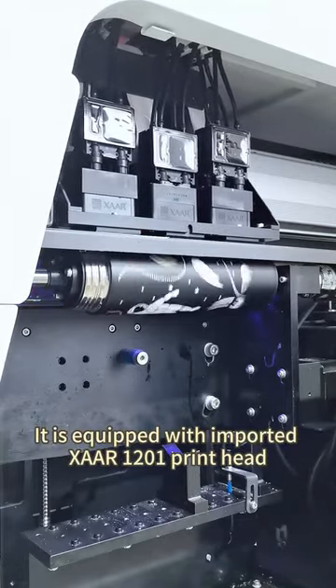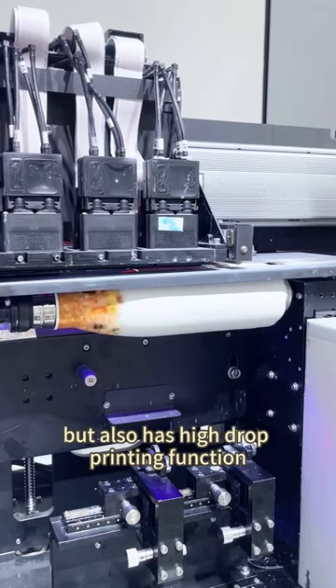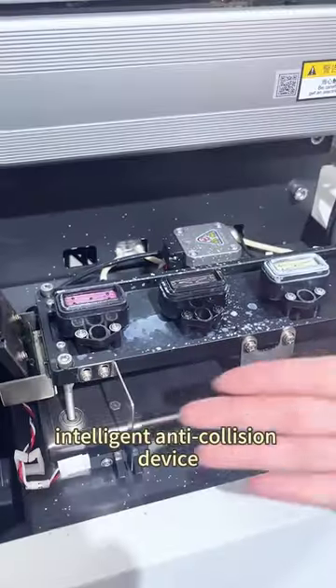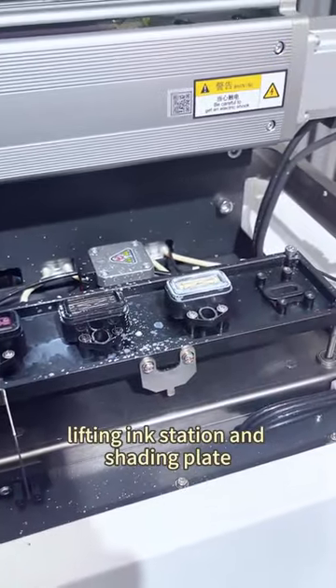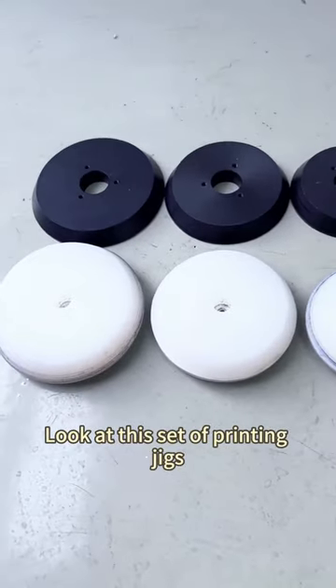It's equipped with an imported 1201 print head, which not only has high printing accuracy but also has a high-drop printing function, intelligent anti-clogging device, lighting ink station, and shading plate — all of which are designed to protect the print head.